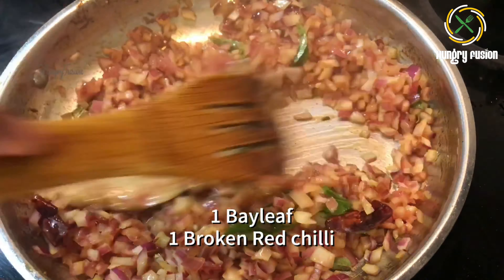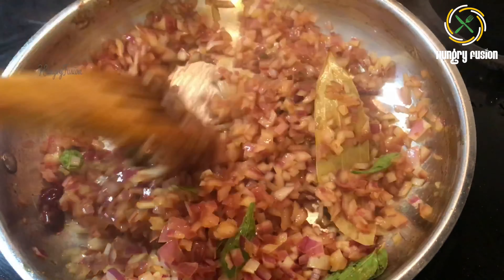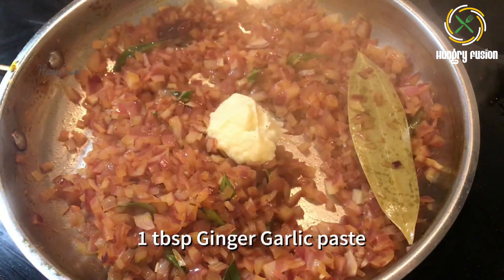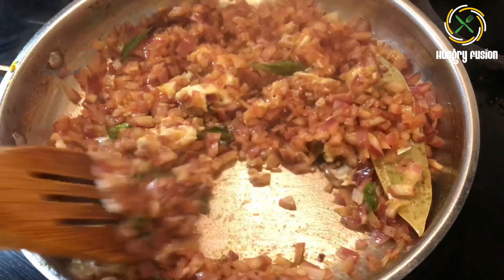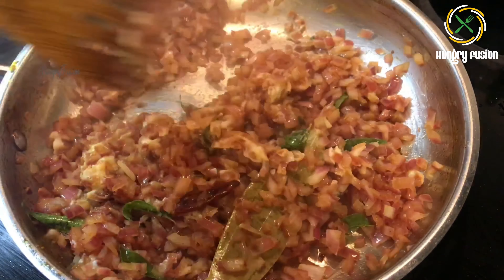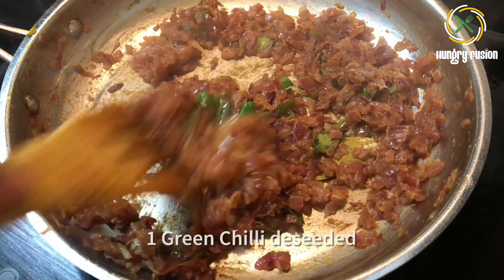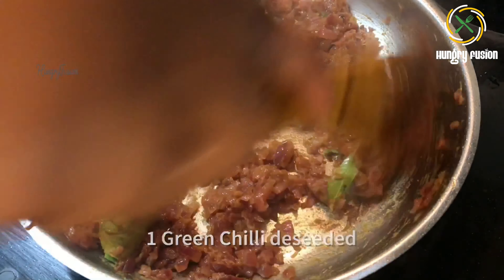Add one bay leaf and one broken red chili — I have removed the seeds of the red chili to reduce the hotness. Add one tablespoon ginger garlic paste. Let's fry everything together until the raw smell goes. I have also added one green chili with the seeds removed.